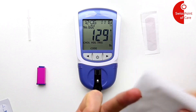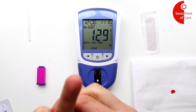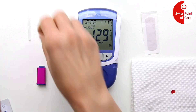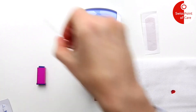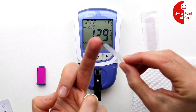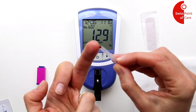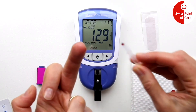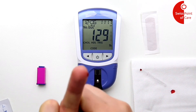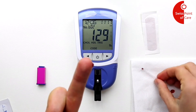You can wipe away the first drop of blood, then massage the hand and finger to create a second drop. It is important that the blood drop is round and does not run. You can then hold the tube, open side up, to the blood drop. The tube must be filled up to the line. You can massage the finger to get enough blood. You do not need to press on the tube — the blood sucks itself in.